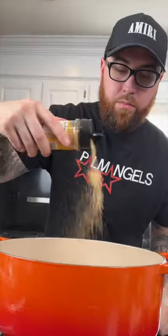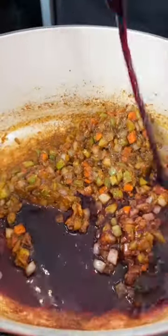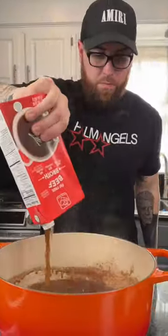We're going in with some Italian seasoning as well, followed by some all-purpose flour to make a roux that's going to thicken our stew. Deglaze that pot with a little dry red wine — because why the hell not, we're here for a good time, not a long time. Next, we're going to add some beef broth, followed by the beef that we seared earlier.